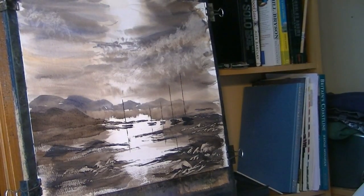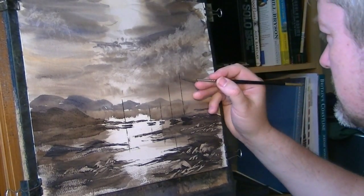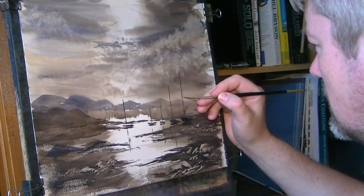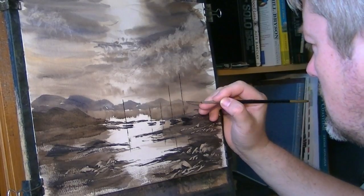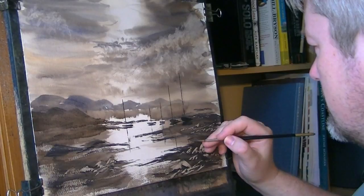Switch to the rig. Let's just put a few little bits of rigging and stuff. Again, not forgetting the reflections.